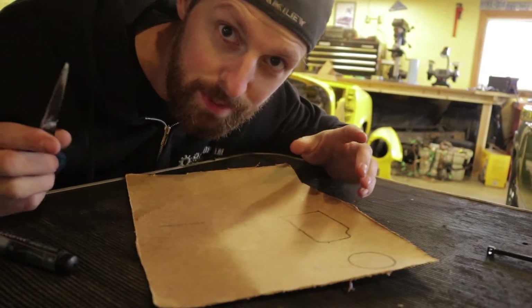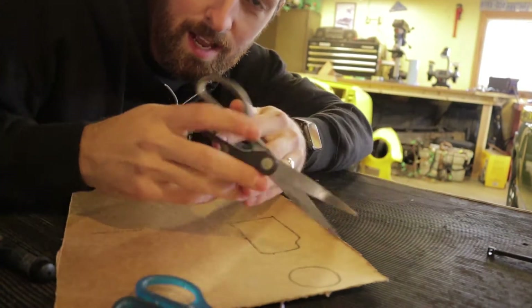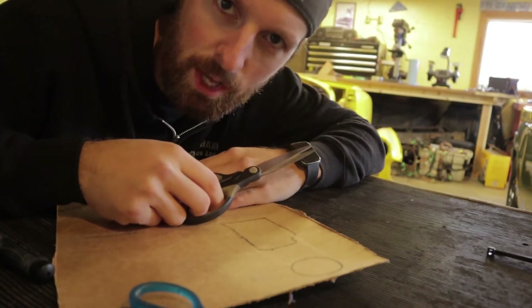The next thing we need to do is cut out the shapes that we just copied. I prefer scissors. You can use a knife if you want, but scissors is a lot easier.